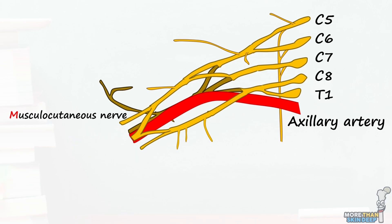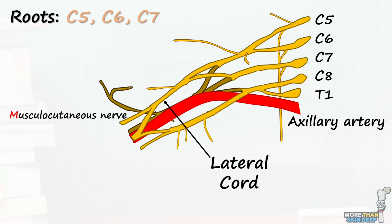The musculocutaneous receives contributions from the C5, C6, and C7 nerve roots. It emerges from the lateral cord of the brachial plexus.